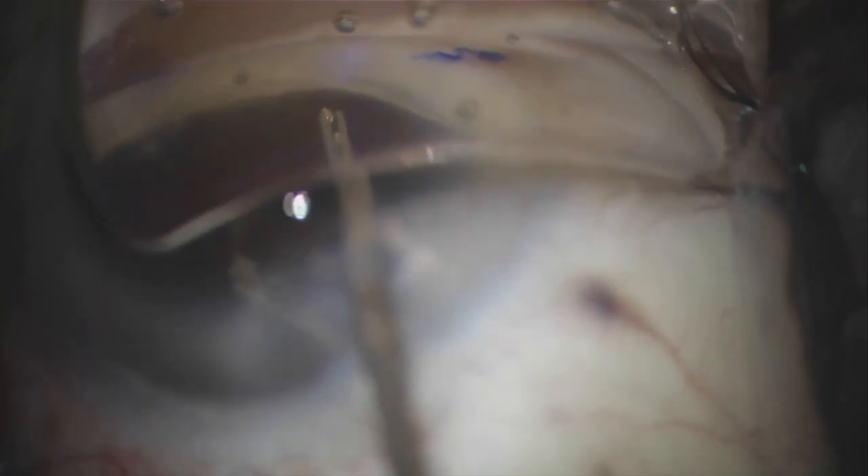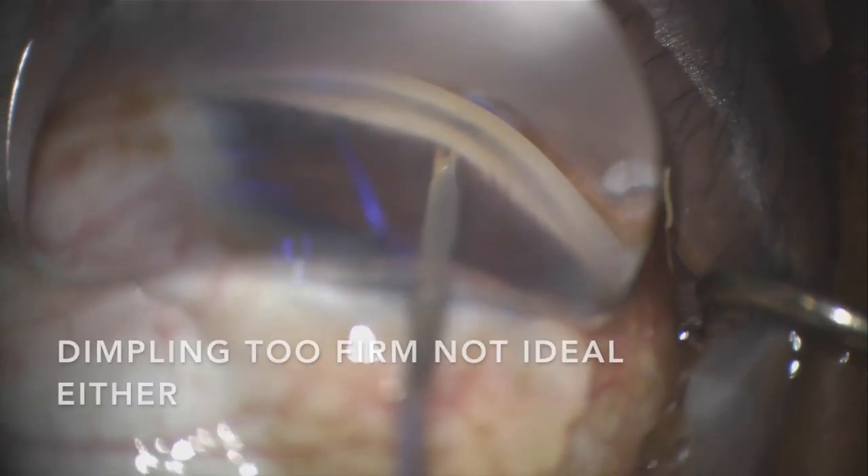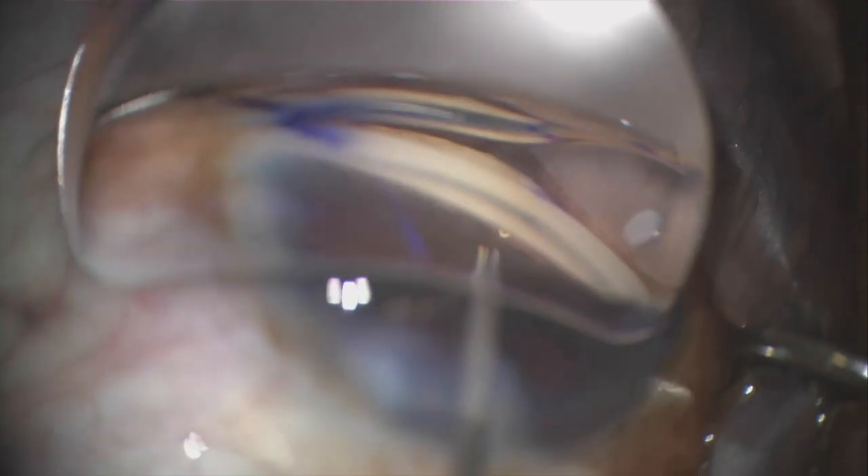Trying to reload the half-millimeter stent can get tricky and sometimes time consuming. Also note that if the dimpling is overly firm, the stent can actually get embedded deep into the TM, and we don't want that either.